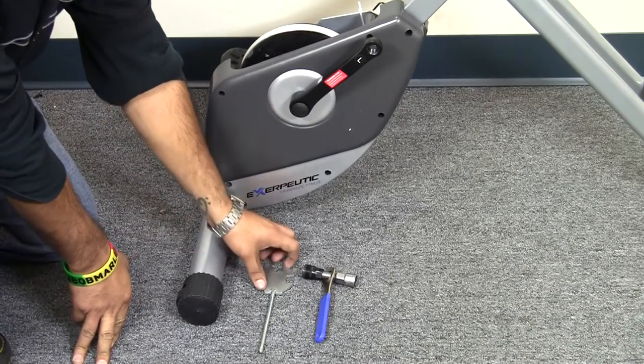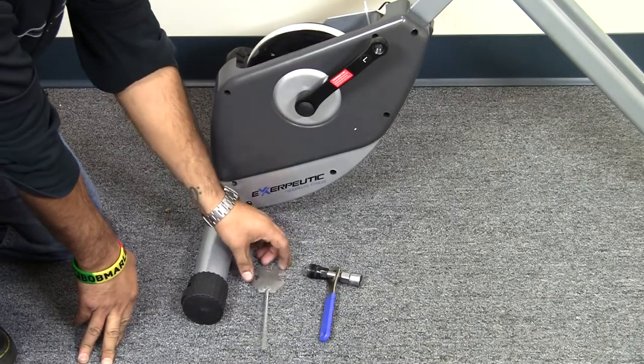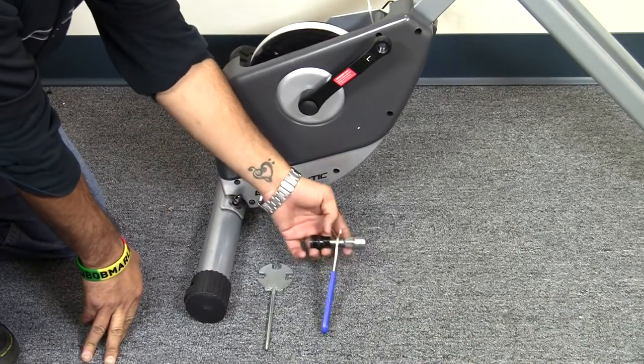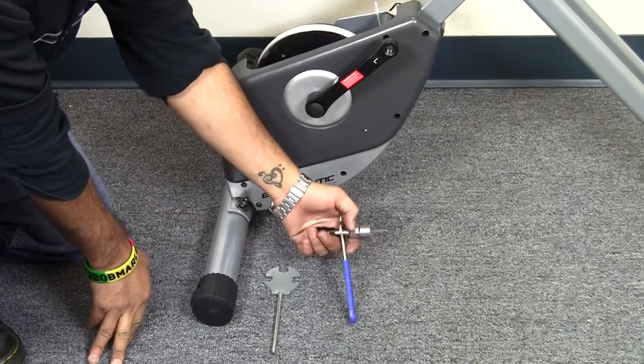We have our Phillips head screwdriver with the multi hex tool, and also our crank removal tool, which is a double-sided tool. I'll go step by step on this.